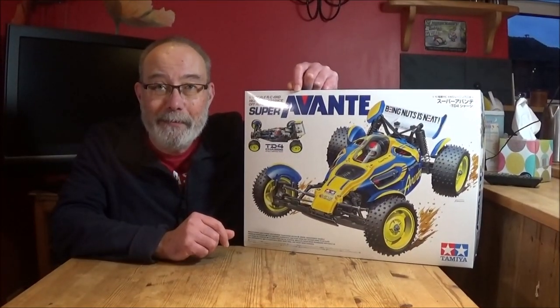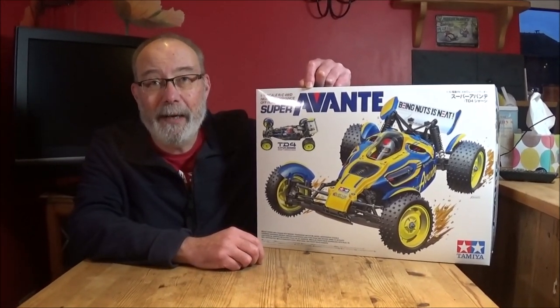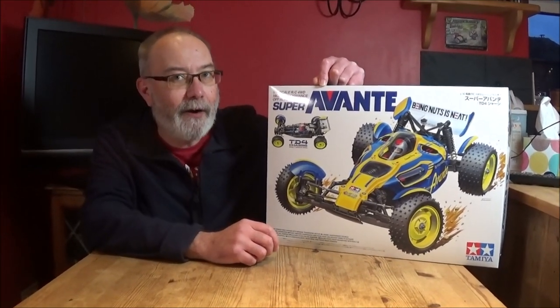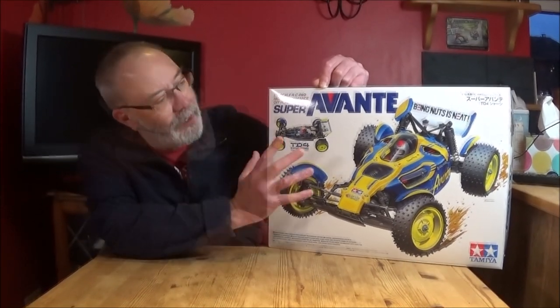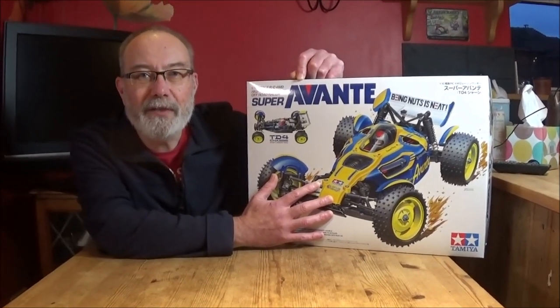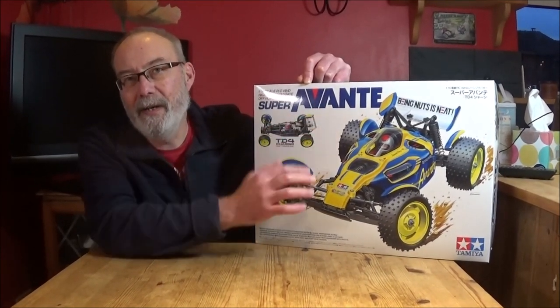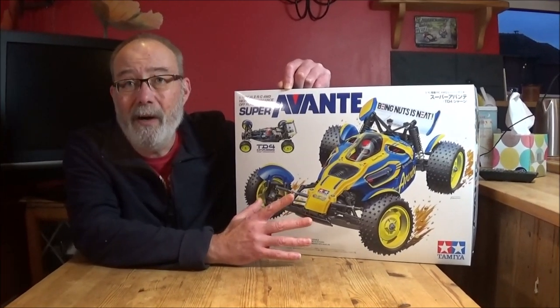So Rob and I will have a bit of a chat about this — I'm sure Rob can add some extra info. There's been a lot of controversy about this one, and I think a lot of it is down to the use of the Avanti name. But I don't see why that's really an issue — it's a new car, basically.